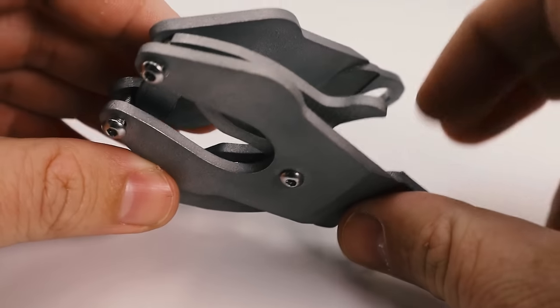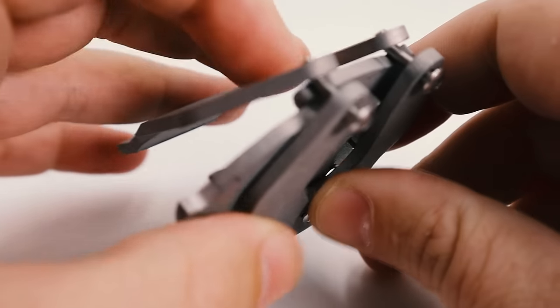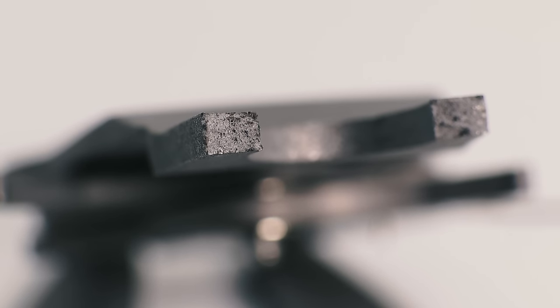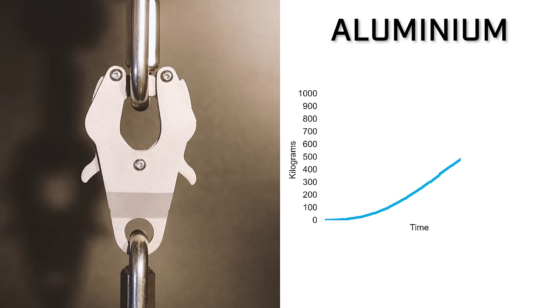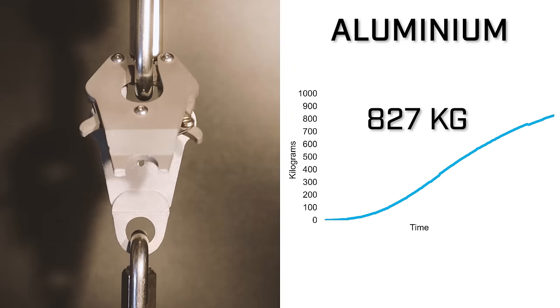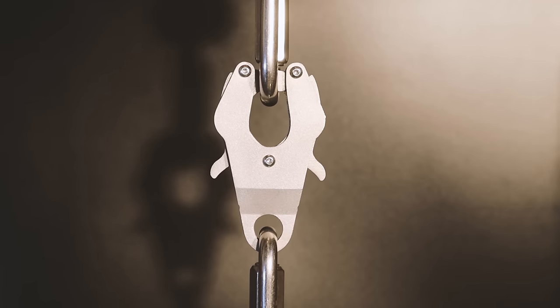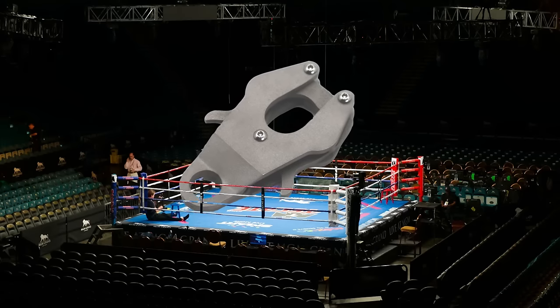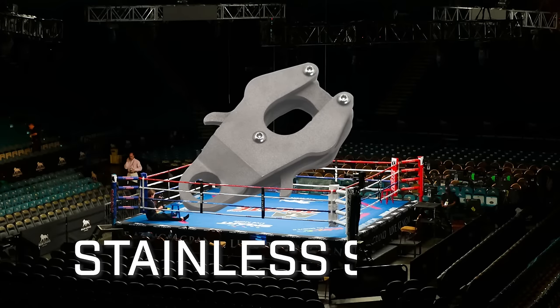The eye of the bottom of the clip failed on only one side. The hardware was very bent up too. There looks to be signs of stretching there. Weighing in at 128 grams, please welcome Stainless Steel.